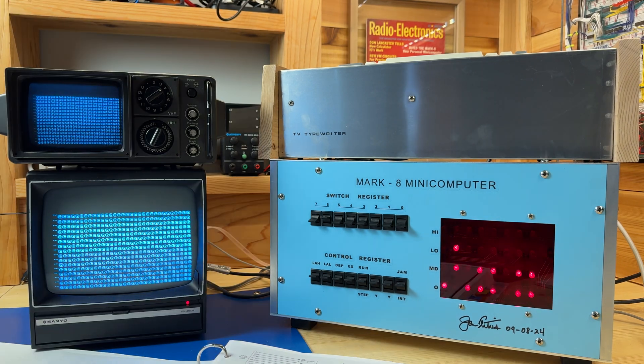I got the Mark A computer turned on, and also the TV typewriter. As we can see right here, the display is showing up correctly. You might notice that there's a slight wobble on the screen, and that's actually related to the Mark A computer running. If we move it away a little bit, the wobble will go away — so there's some kind of interference going on there. It might be related to the fan, but I'm not 100% sure.